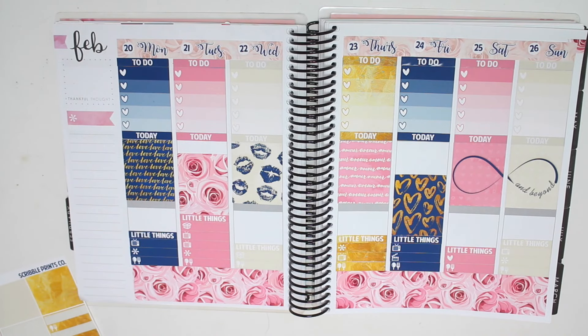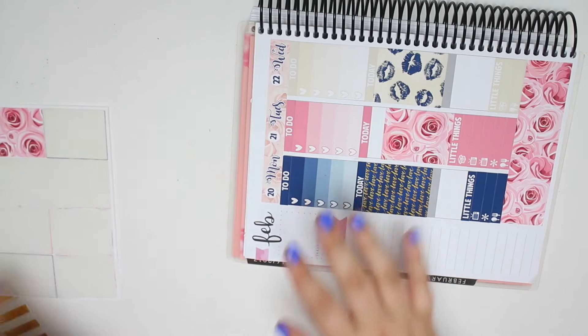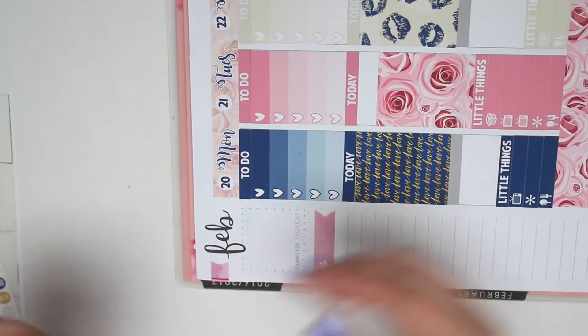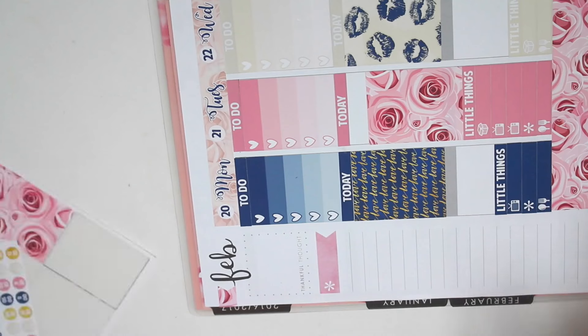I'm not going to use the extra one that's on the washi sheet because it's like the wedding one - I'm not going to do that. So there is that. Let's go ahead and put down the flag up here at the top. Let me zoom in a little bit, and then I'll do my sidebar. Keep that sideways.